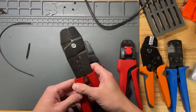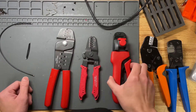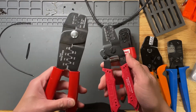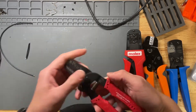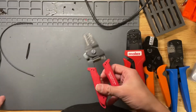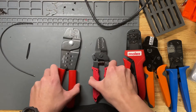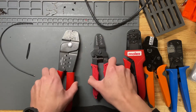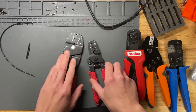Hey guys, just want to go over a quick video about the crimp tools that I like to use and what I recommend. So these two are the tools I used to recommend a lot: the official Molex hand crimp and the Engineer PA-20, which is one of the smaller ones. What I found was that these actually weren't that good for PC building. I've also tried a lot of the PC mod crimp tools and they weren't all that good either.